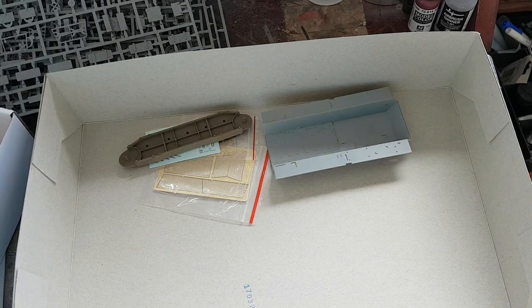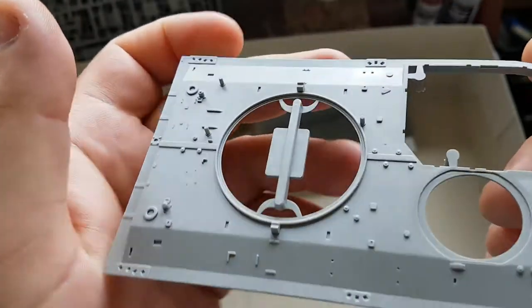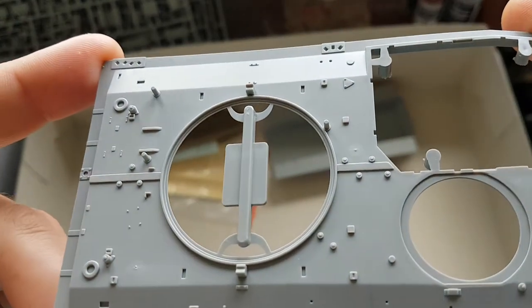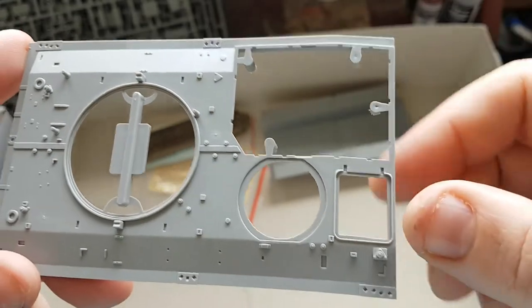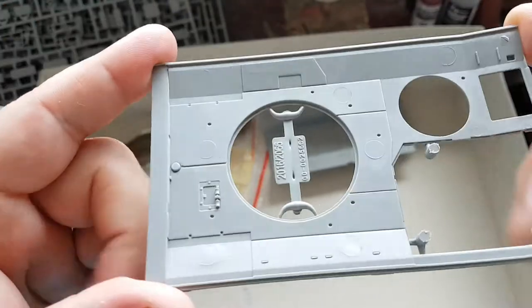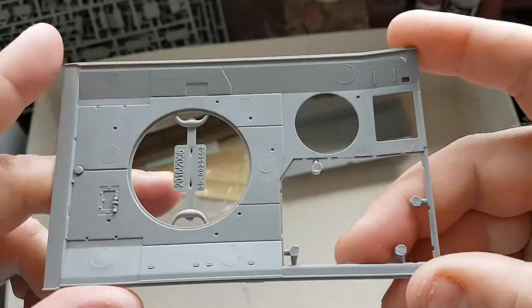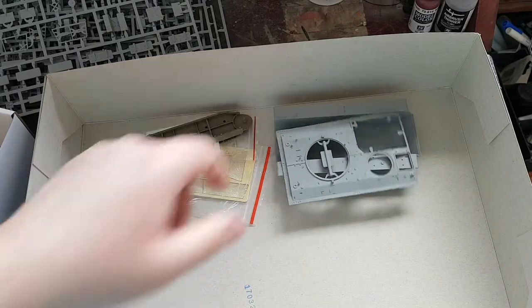The final piece is the top deck, which again — same as the bottom — everything's crisp, everything's detailed, looks really, really good. On the inside you've also got all the pattern and texture already pre-moulded in. And that's what you get in the box.